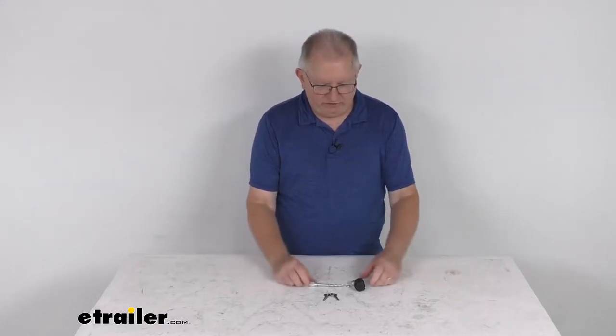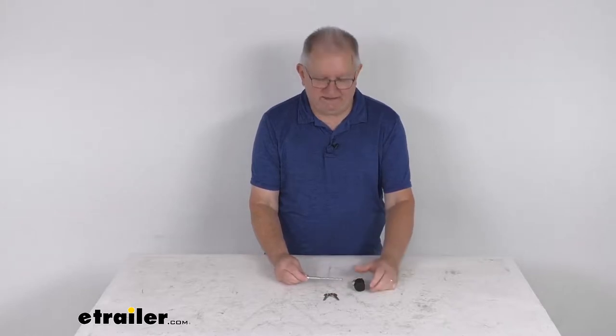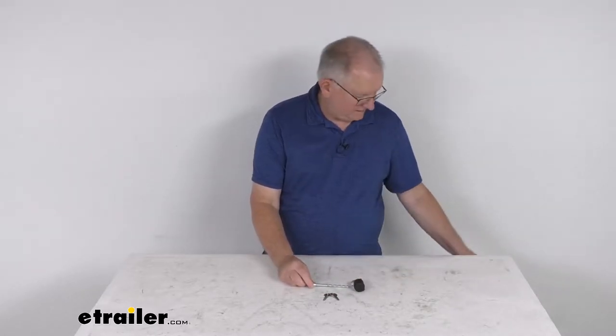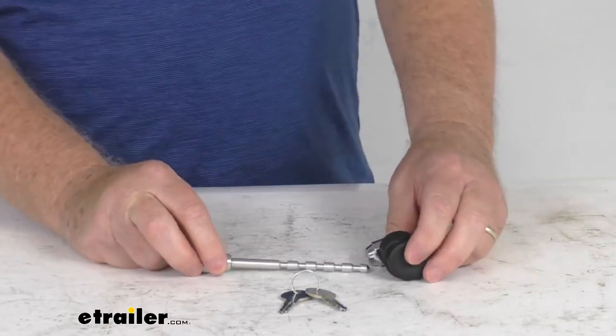Hello everybody, this is Jeff at eTrailer.com. Today we're going to take a look at this eTrailer quarter inch diameter adjustable trailer coupler latch lock with a half inch to two and a half inch usable span. This coupler lock will secure the trigger latch on your trailer's coupler to help prevent any theft.